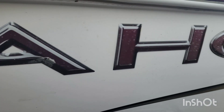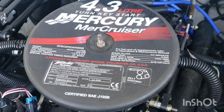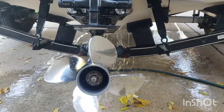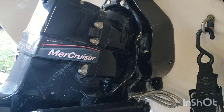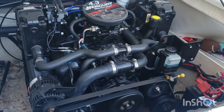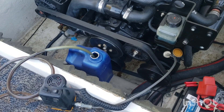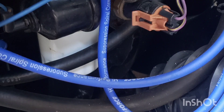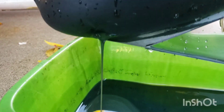Today's boat is a 2008 Tahoe with a 4.3 liter V6 MerCruiser. Before I do the actual freeze protection, I'm going to do all the other basic maintenance you should do once a year, typically when you winterize. I'm going to run it for a while with the fuel treated, get it up to temperature to get the oil hot, pump the oil out, change the filters, fill it back with oil, drain the gear lube, and pressure check the outdrive.